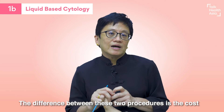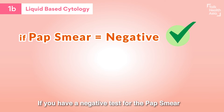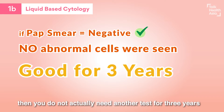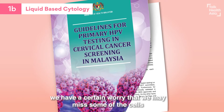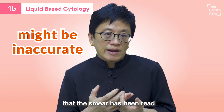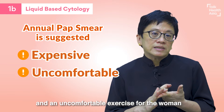The difference between these two procedures is the cost. Obviously, when we use the newer technology, it will cost a little bit more because there's more in the process. If you have a negative test for the pap smear — which means the doctor has not seen any abnormal cells — you do not need another test for three years. However, there is a controversial issue: although the guideline says every three years, we worry about missing some cells due to specimen quality, and most people now attend annually to have their pap smears taken. This becomes an expensive and uncomfortable exercise for the woman.